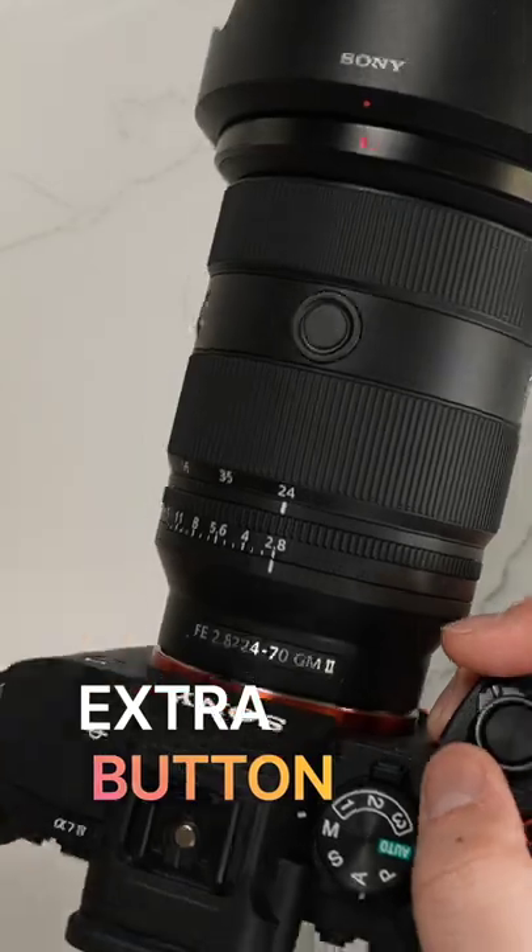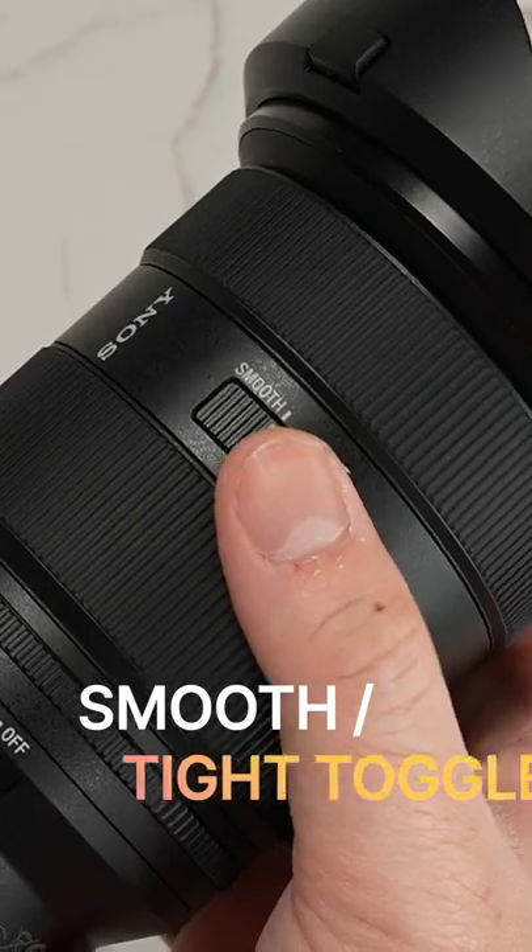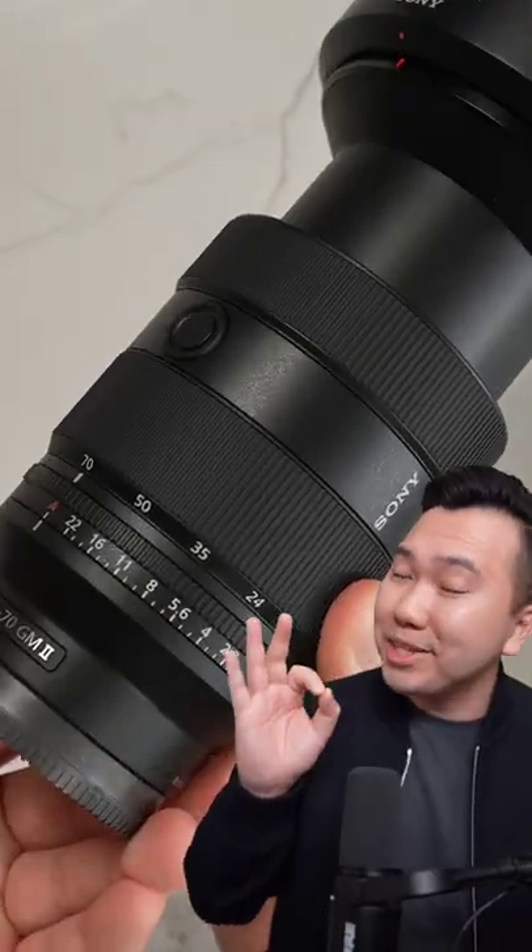There's also a design change. We have an extra focus button, an aperture ring with a clickless toggle, and we also got a smooth and tight toggle for the zoom barrel. And the smooth is really smooth.